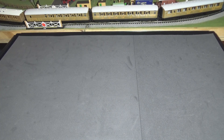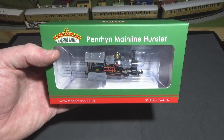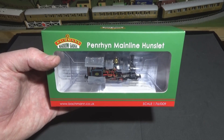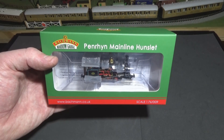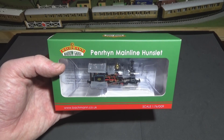Hello all and welcome to another model railway video. As you can tell from the title, I am going to be attempting an unboxing video today. The engine I'm going to be looking at is Backman's Mainline Hunslet Charles. I've recently got started on the 009 scale — about three months ago — after watching some videos produced by that model railway guy that I thoroughly enjoyed, and I therefore decided to take up doing the scale myself.